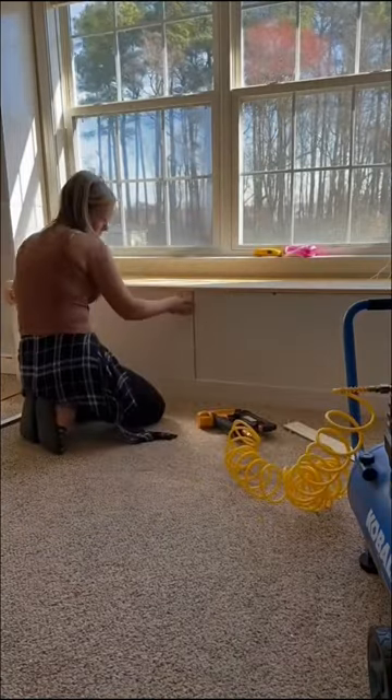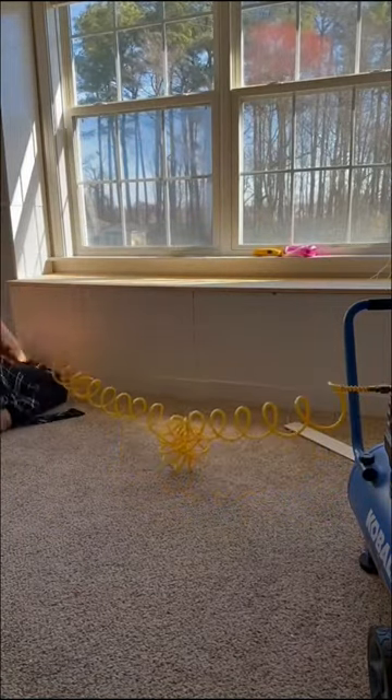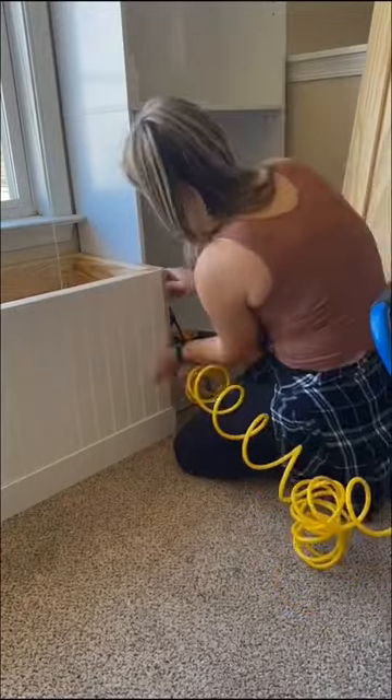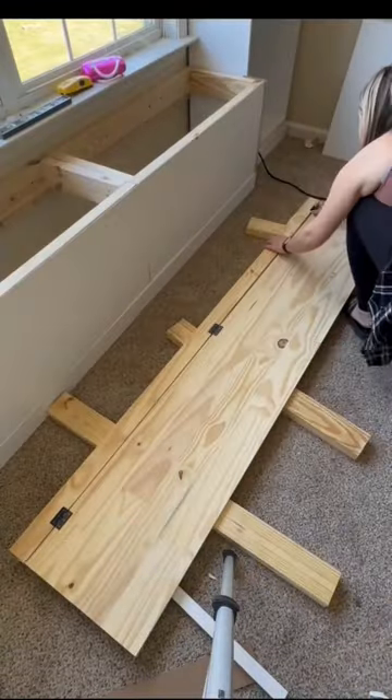I nailed that in and then put some corner pieces so it looked nice and neat, and then cut and got some hinges on the top so it can open.